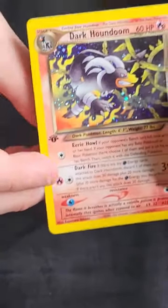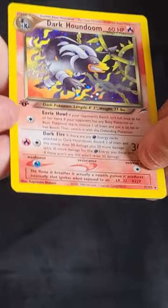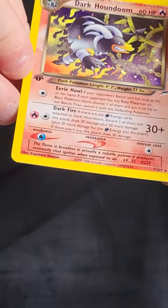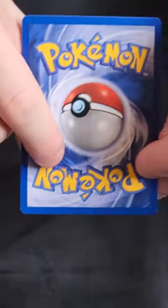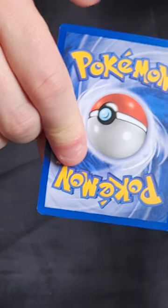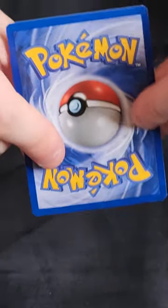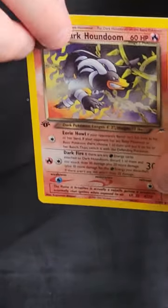Next one — this is a gorgeous artwork: Dark Houndoom. Look at that — the flames and the vines it's burning through. Again a very clean holo, no swirl but very nice and clean. Well centred front. On the back, a little bit of whitening in a couple of spots, nothing major. At the very least I think that would get an 8, and I think it would have a decent chance at a 9. Just any opportunity to have another look at this one.